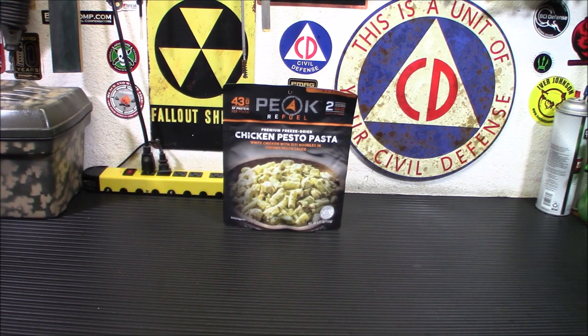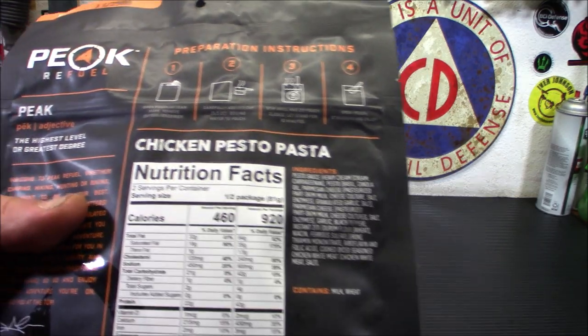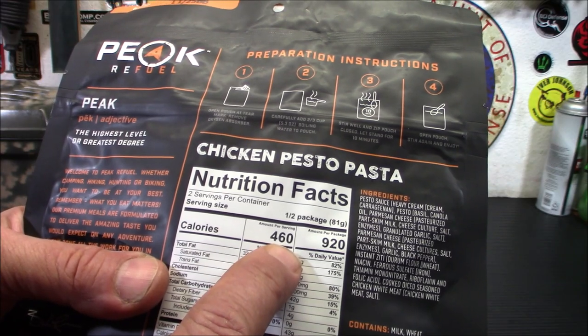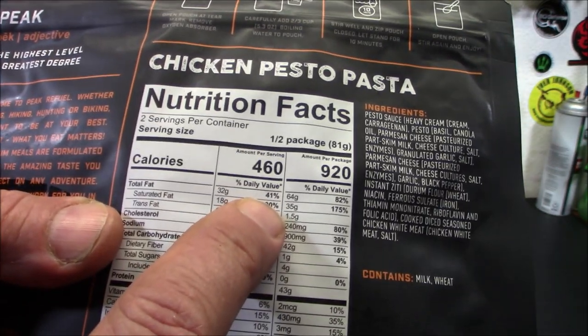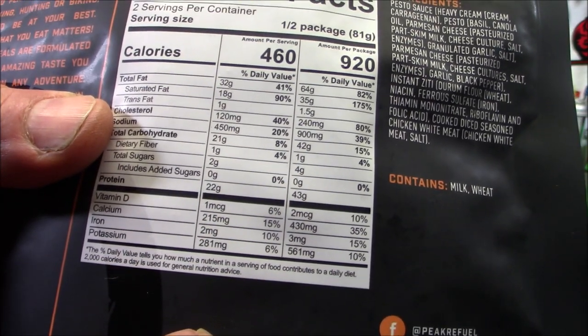This is white chicken with ziti noodles and a creamy pesto sauce. We're going to put it together and try it out. I'm going to show you what it looks like and give you a little bit of a look at the nutritional information. Each serving — there are two servings — is 460 calories. I'll slow it down for you so you can freeze it and look at it there.